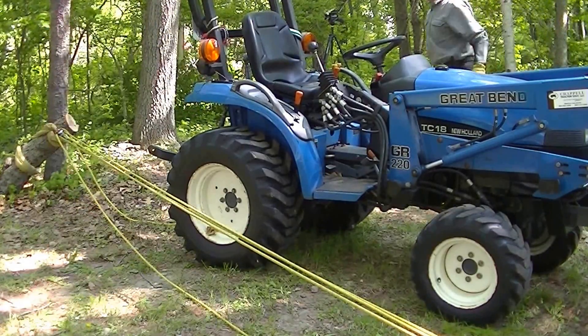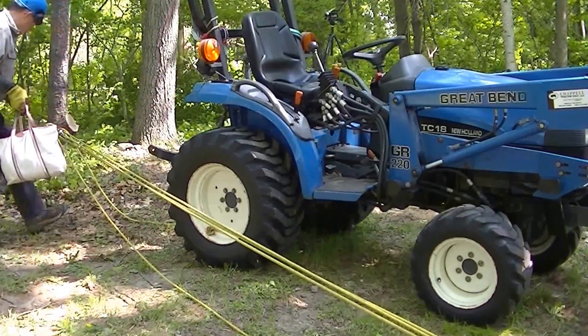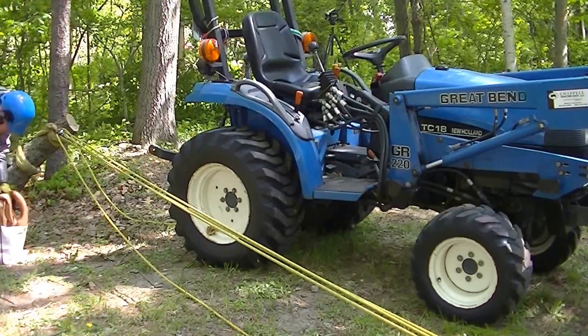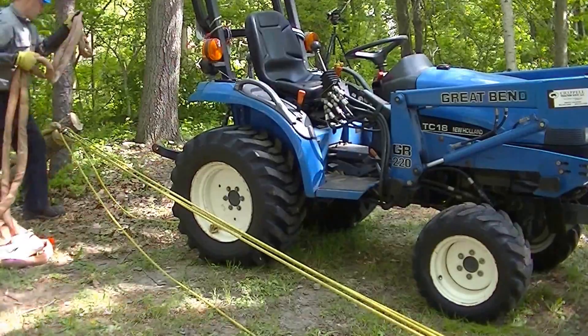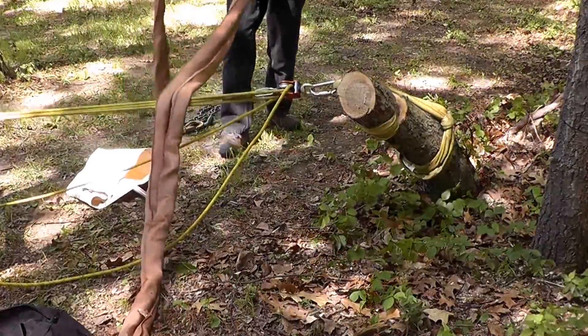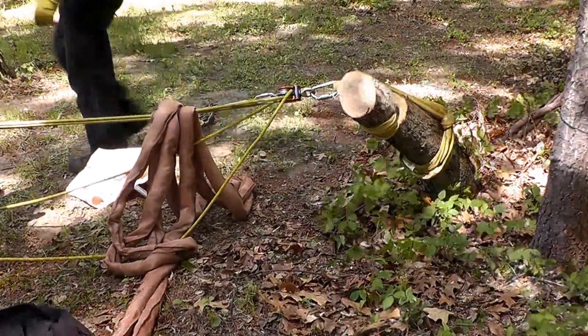When I'm working with any mechanical advantage, I like to throw something — a blanket or, in this case, an equipment sling — I'm just going to throw it over the rig to knock down anything that, if any component lets go, I don't want to have this coming back at me.